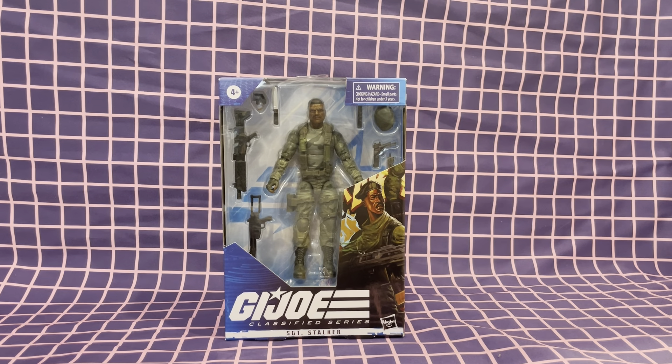What's up guys, it's Phil from Crossfire Collectibles. Today's video, we're going to be unboxing and looking over the G.I. Joe Classified Series Sergeant Stalker.